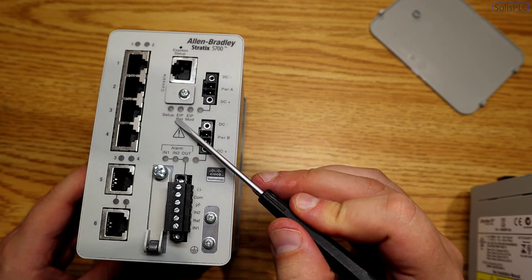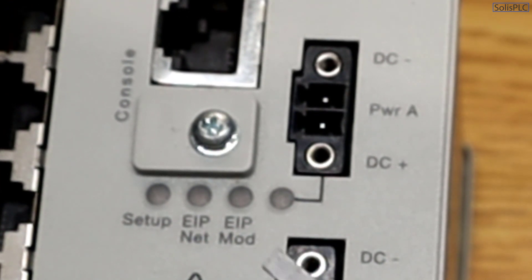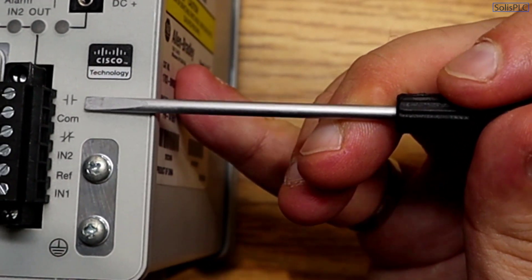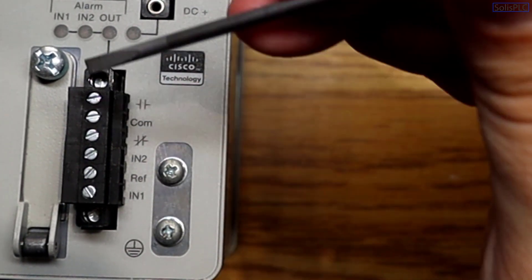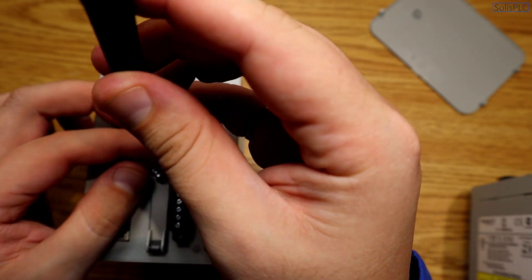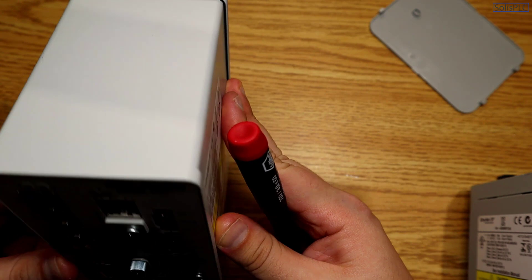There are a few status LEDs present on both switches: Setup, EIP Net, and EIP Mod — these are extremely important as they indicate status during express setup. There are also programmable inputs and outputs on the bottom right-hand corner. Last but not least, there is a slot for an SD card, which can contain the firmware to flash the switch or change settings. You can access it by unscrewing a small terminal on the faceplate.